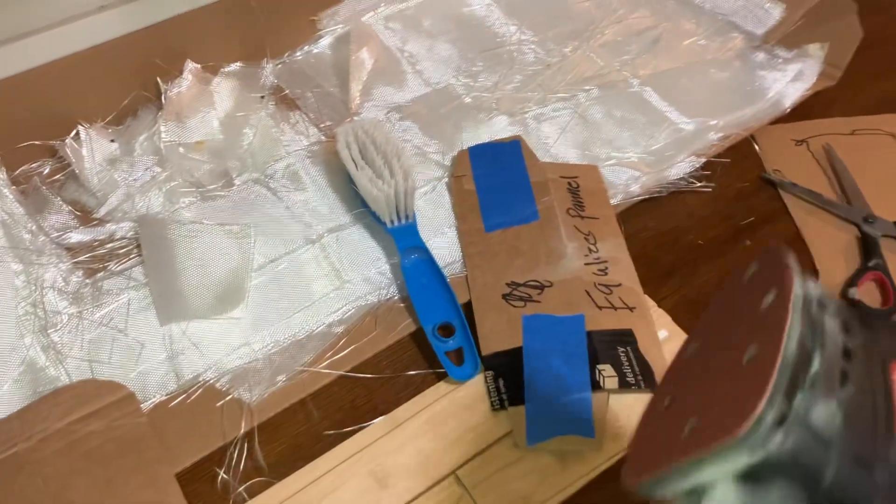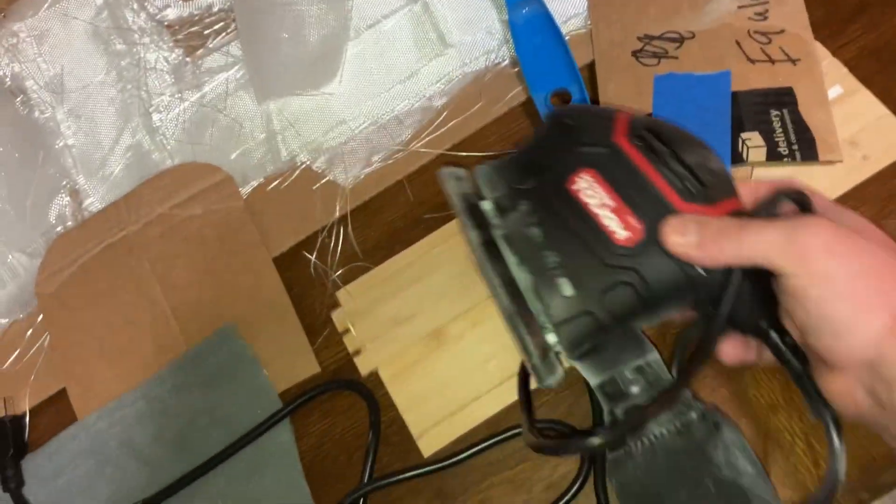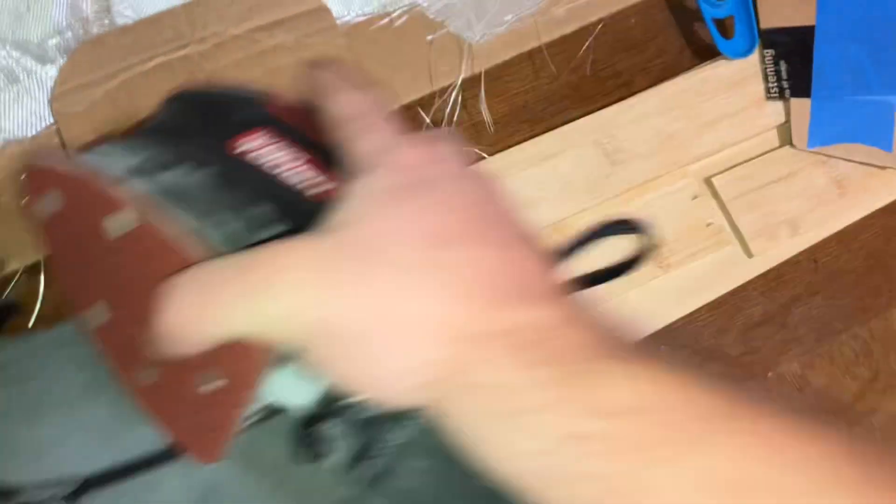When it comes down to it — self-defense, no matter who it is. Right now, this is how I'm doing this fabrication. I started out with cardboard that I had from my tool that I bought off Amazon.